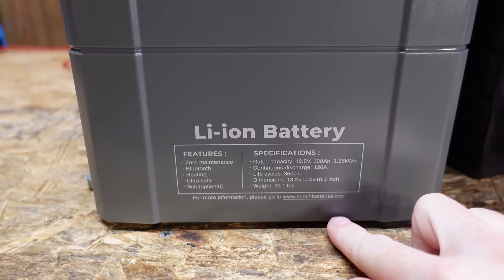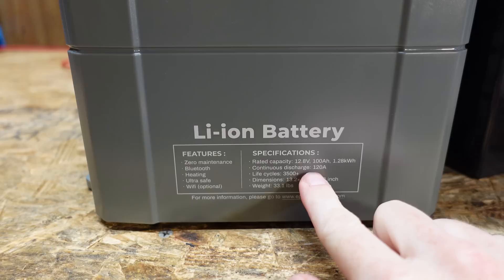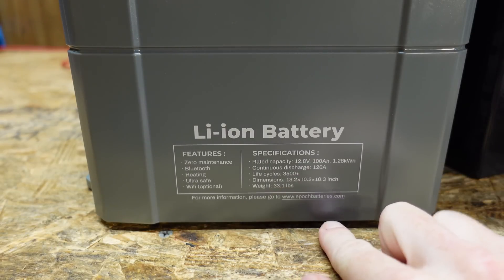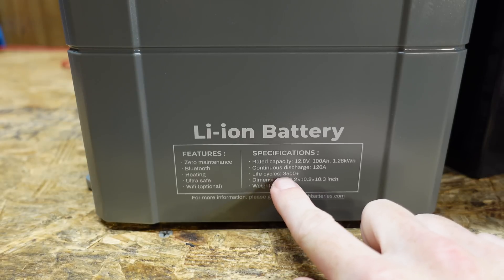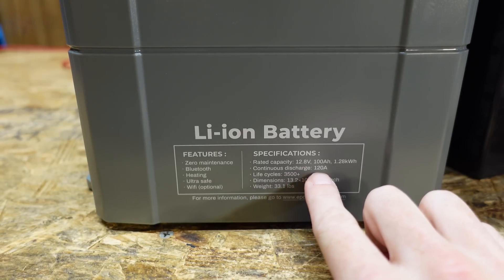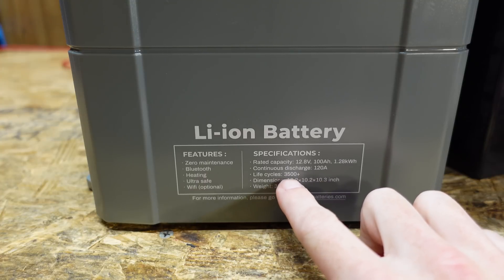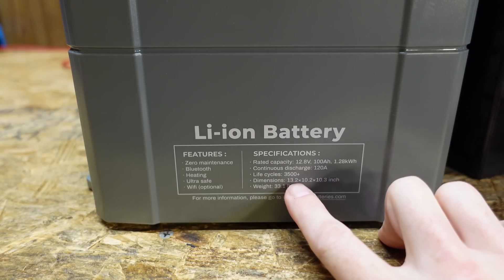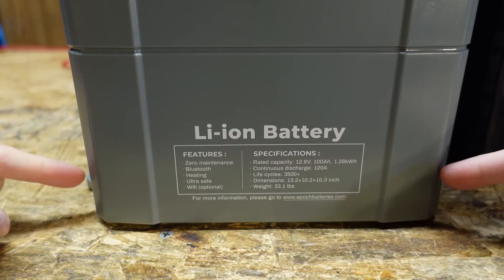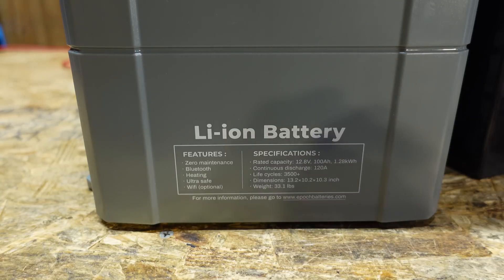On the side of the battery we have a specifications label. It's 12.8 volts, 100 amp hours, continuous discharge of 120 amps. It's rated for 3,500 or greater cycles. The cycle life will depend heavily on how you use the battery — doing 120 amps discharge every time will give significantly fewer cycles than 10 or 20 amps. We have dimensions here, which include the two mounting flanges on each side, and it weighs in at 33.1 pounds.